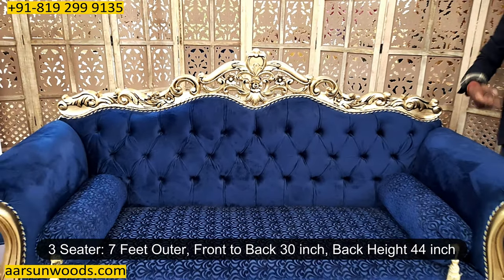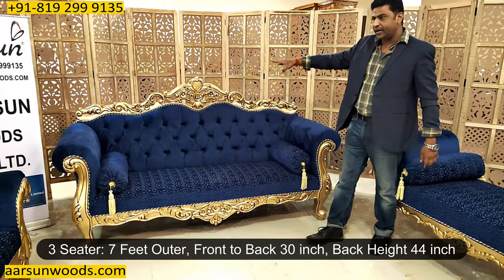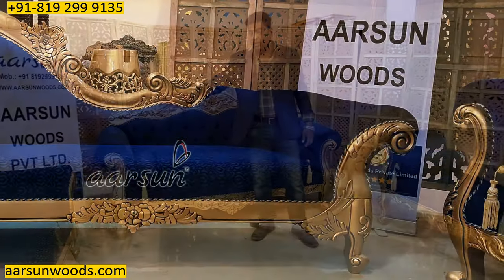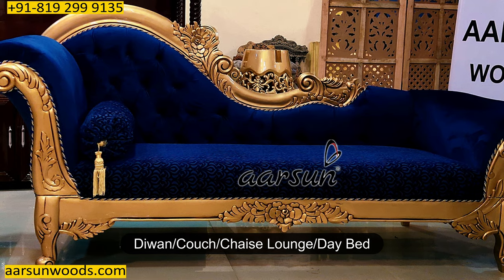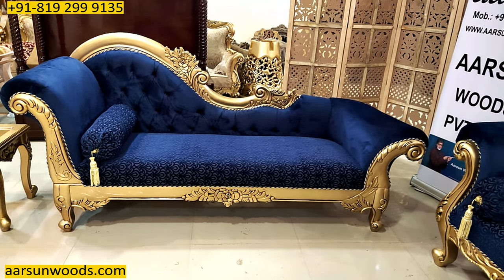The size of this three-seater is seven feet outer. Front to back this is 30 inches, and the back height is 44 inches. It has got a divan along with this — the divan is also called a couch, a chaise lounge, a day bed, and some people also call it a seti.